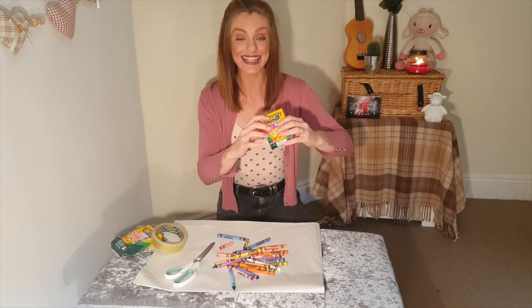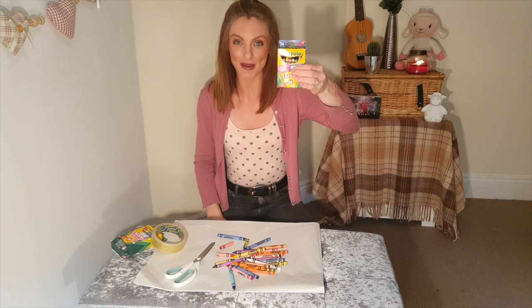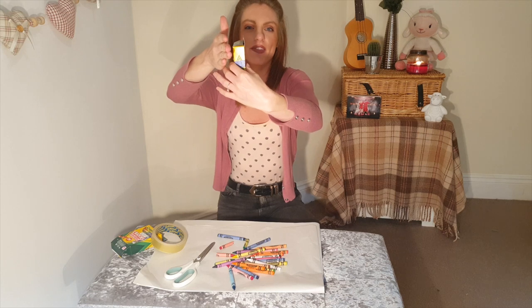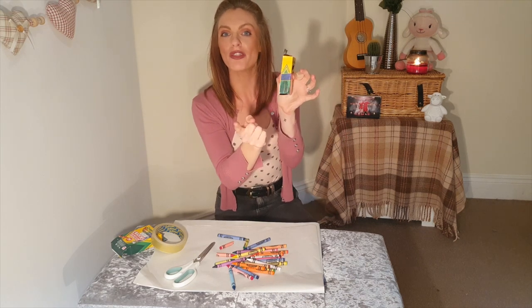And that, ladies and gentlemen, is the crayon trick. So let me show you again: they are at the top, you just squeeze them gently, and as you bring your hand across, you're going to drop with your hand like so — and they fall to the bottom of the box.